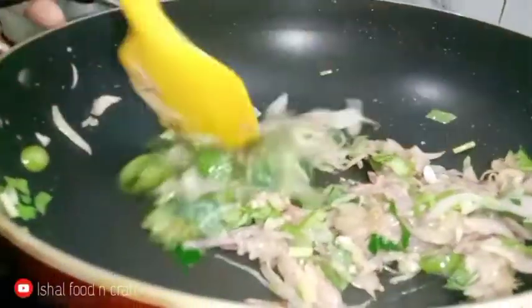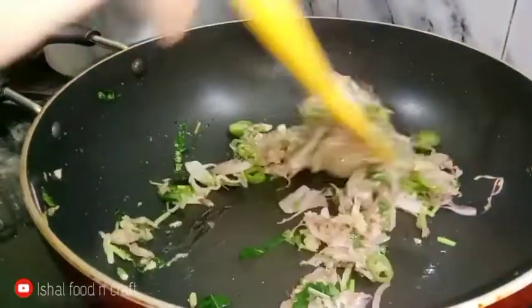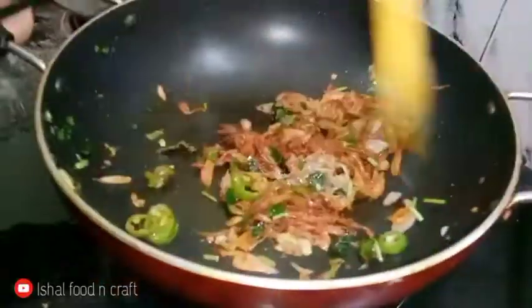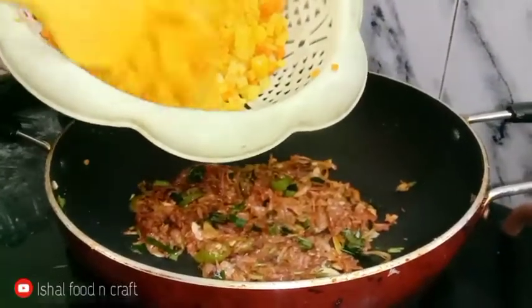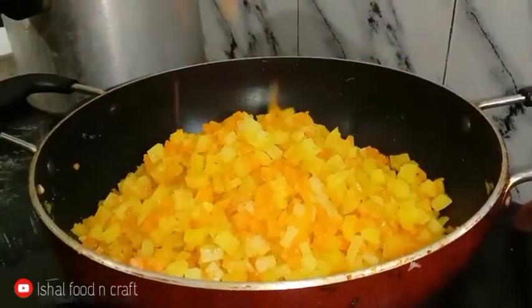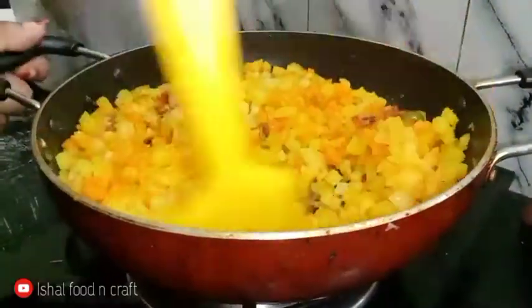We put some oil in the pan. We will put some vegetables in the pan. We shall add the masala — 1.5 tsp of garlic and 1 tsp of some garlic. You can also add a carrot and mix it up.